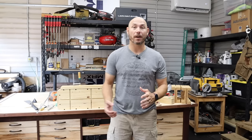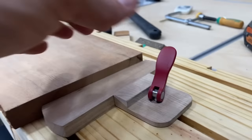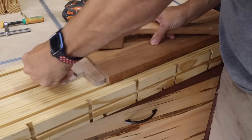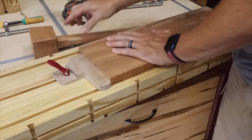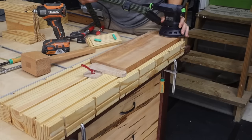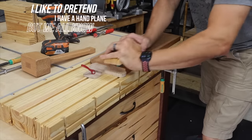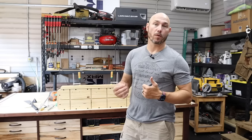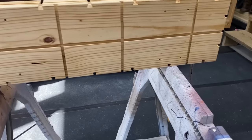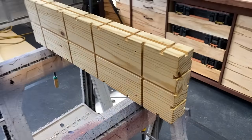It has all of the work holding capabilities of a full-blown workbench. It has a cam and a wedge that's specifically designed for this workbench, so you're able to clamp things tight to the bench and sand or plane things that are three quarters of an inch or thicker. None of the clamps or anything is going to get in your way if you're working with three quarter inch stock. It can clamp any number of things you can think of.